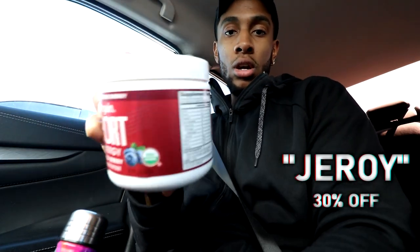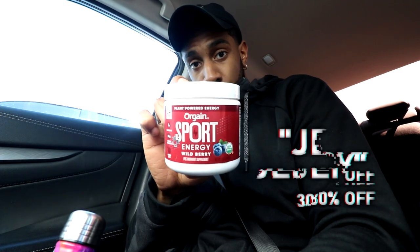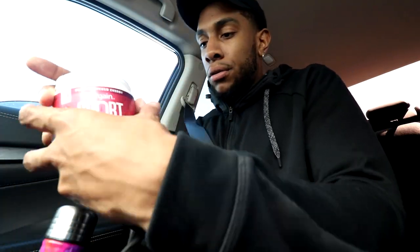Shout out to everybody that's been using the discount code for Orgain pre-workout. I like Orgain because they have simple ingredients — everything on the back I know what it is. I don't feel nasty or lethargic when I take this pre-workout. This is the bomb — the wild berry flavor.